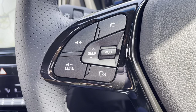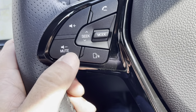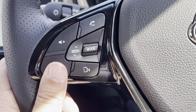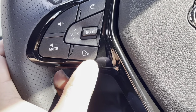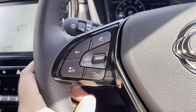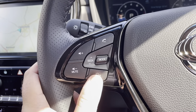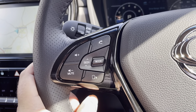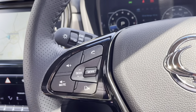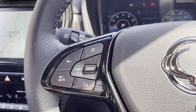Over this side we have volume for the radio. If you hold the minus button down for about five to six seconds it will just mute it straight away. This one's for your voice recognition - I have done a video on Apple CarPlay and Android Auto which shows you how to use this button, and it's a really good command button. Here you've also got the modes, which I've covered on another video on our YouTube page.